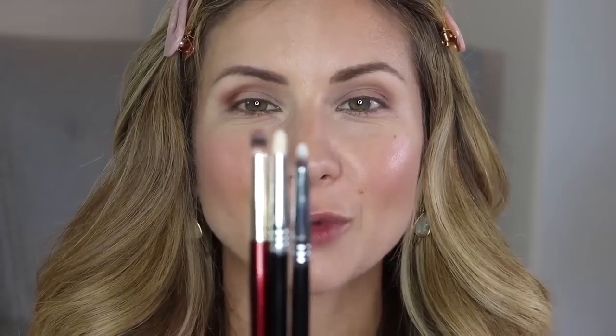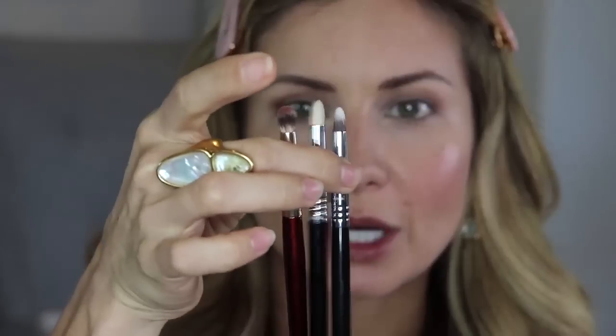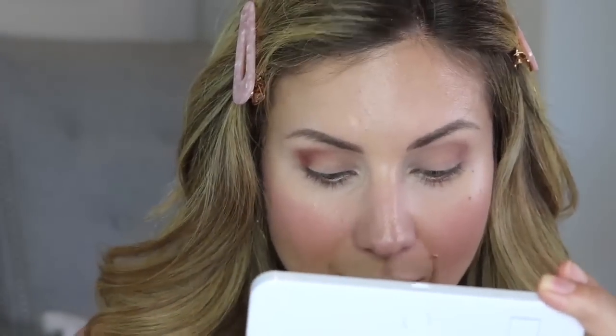I want to show you pencil brush variations: my BK Beauty one is quite rounded, while Sigma pencil brushes are more pointy — great for concentrating shadow on the lower liner or creating a cut crease. Because my BK brush is more rounded, it does some blending work for me. I'm pressing the shade onto the outer corner, then softly pulling it into the crease.